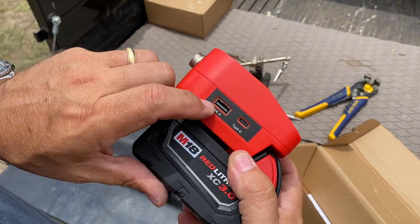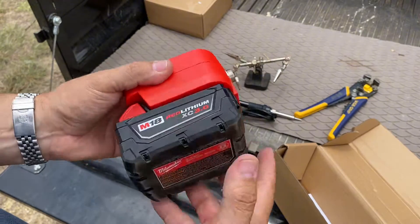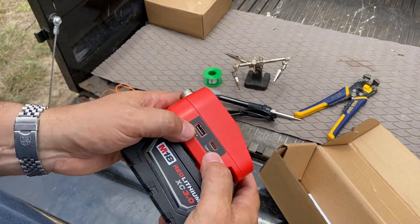It's also got two plugs on the side for USB-A and USB Type-C, so you can charge a phone off of this battery as well. It's really a dual-purpose device — a soldering iron and a charging station.